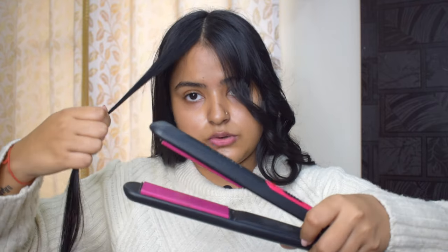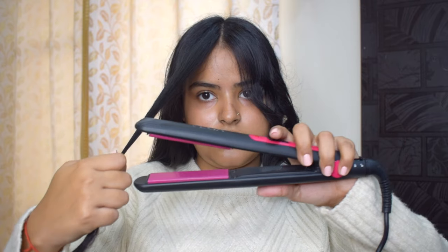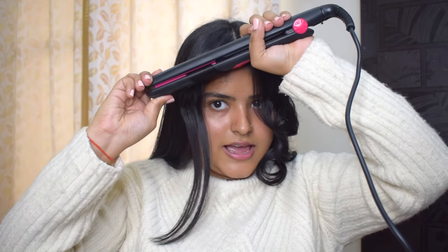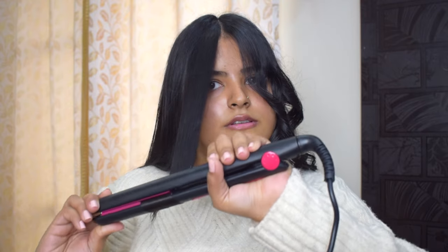So to recap the first technique: press your straightener tightly and swipe slowly for tight curls, or run it faster for loose waves. Now I will show you the second technique. Again, take a small section of hair. Place your straightener horizontally. Now twist your hair on top, close the straightener, and swipe it down. And there you have your perfect curl.